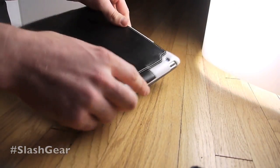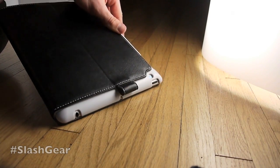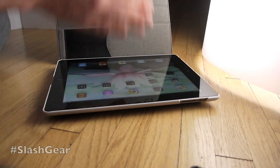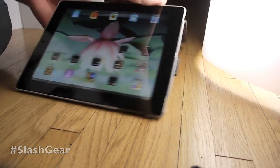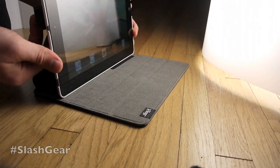We've got a protector case here. There's a loop so you can hang it on a line if you need to. You can open up the front — it is a smart case, so it does have magnets, opening up and turning your device on at the same time. There's some velcro back here; once you get it off it's really strong. You can set it up like this.